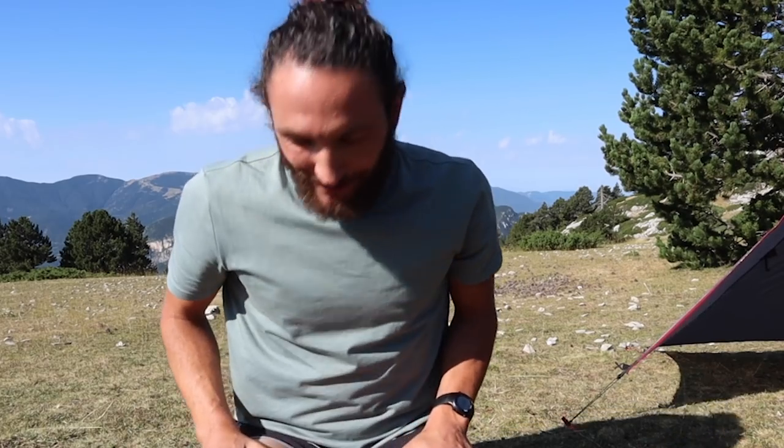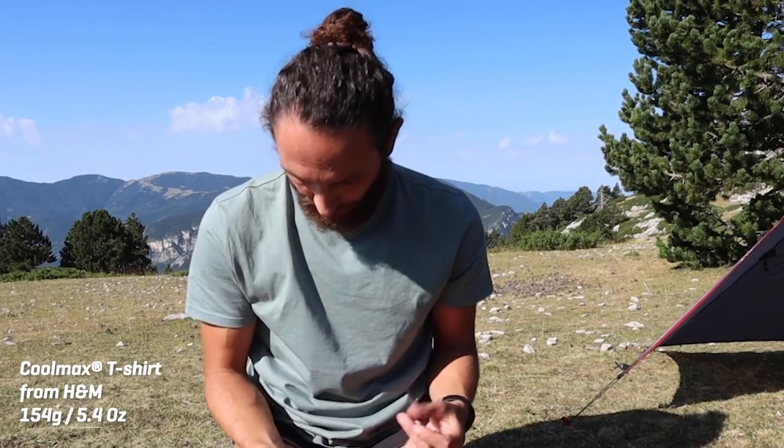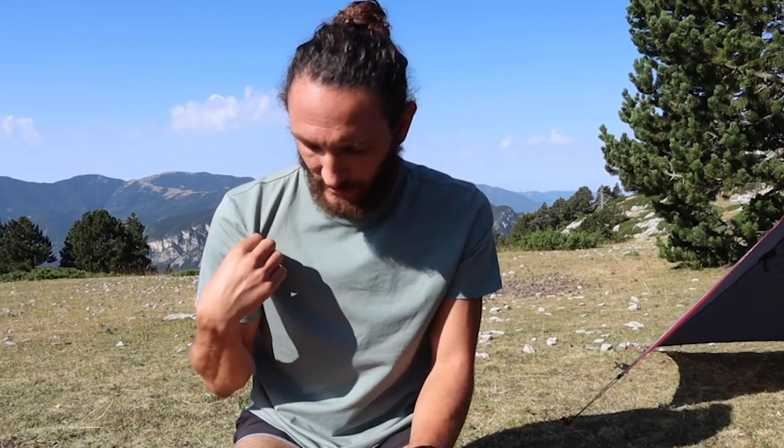In terms of clothing, I'm going pretty light. This is a Coolmax shirt — it costs 10 euros. Coolmax is an amazing fabric; it breathes really well, feels like cotton, and I don't like the feel of polyester. This breathes really well, dries very quickly, is super light and very affordable. I'll probably take two of these Coolmax shirts.